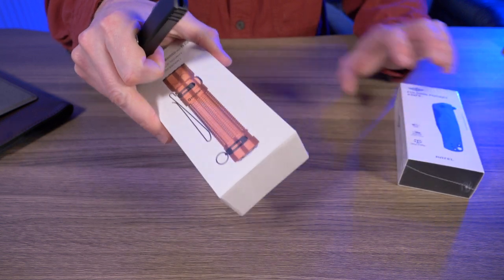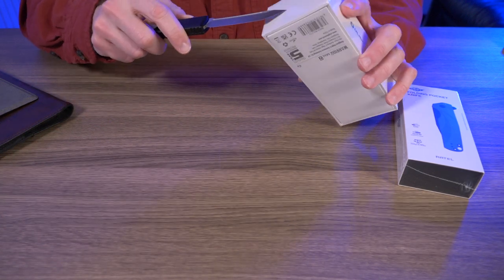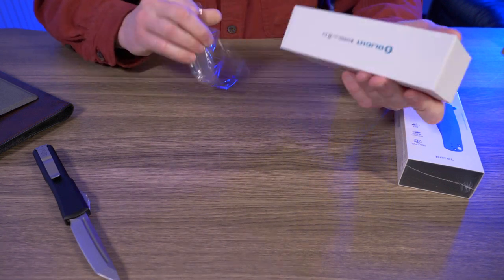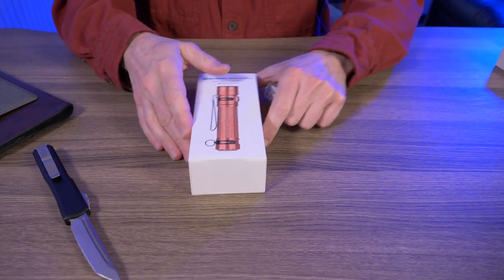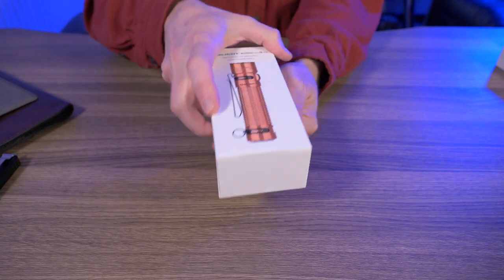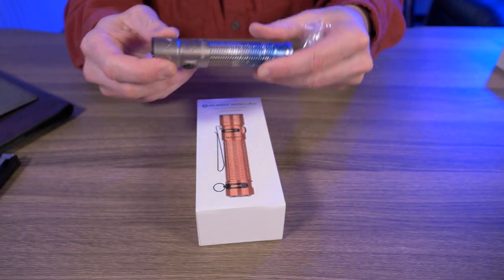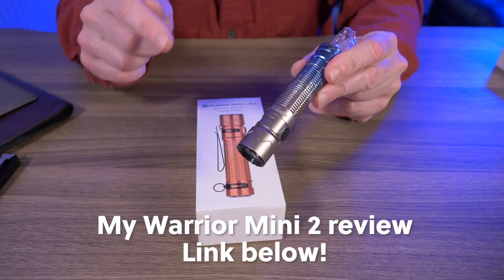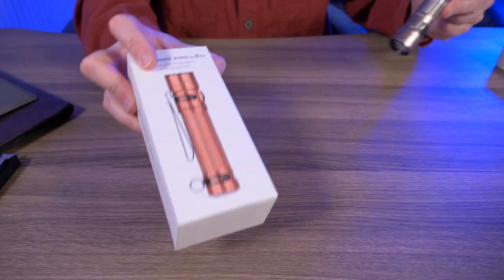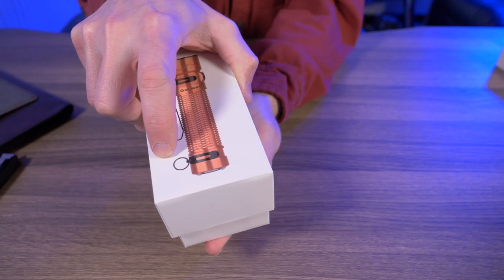Let's start with the Olight Warrior Mini 2 in copper here. I'm not going to do a full review on this Warrior Mini 2 in copper — I've already did a review of this and compared it to the original Warrior Mini. If you guys want to see my full review, I'll put a link down below in my description box. But it's basically the same thing, just in an awesome new exterior pure copper body limited to only 6,000 units.